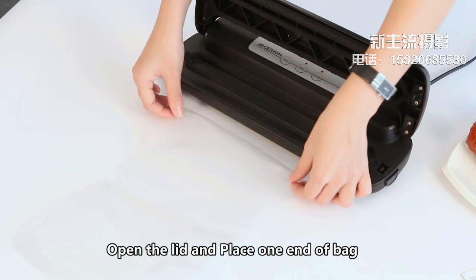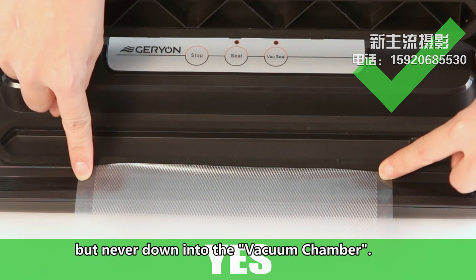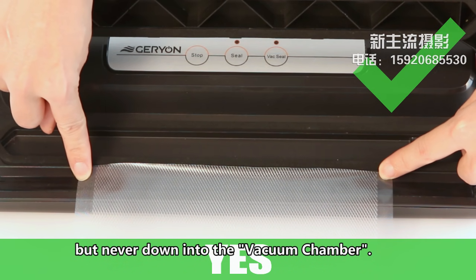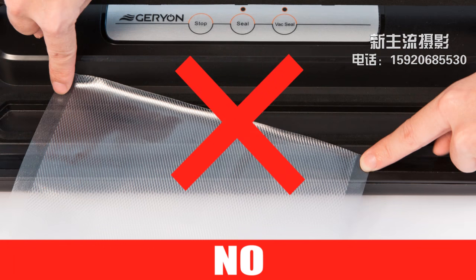Open the lid and place one end of the bag material across the ceiling bar, but never down into the vacuum chamber. Wrong bag position will lead to unsuccessful sealing.